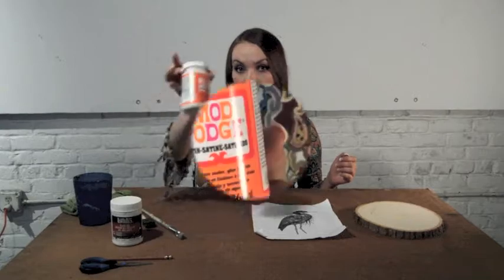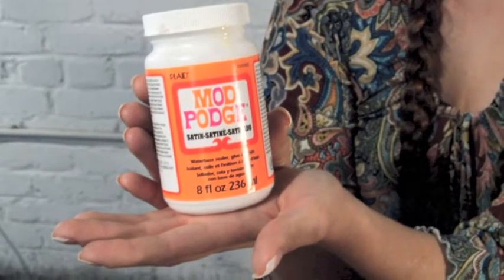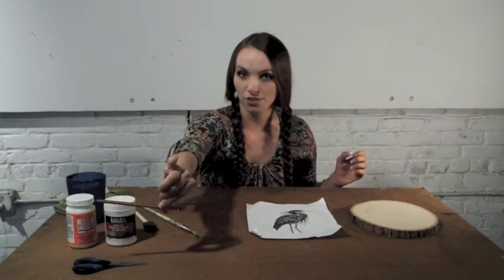First things first, we're going to need a couple of materials. We are going to need Liquidex medium gel, a little bit of Mod Podge, a paintbrush, and a sponge to apply the gel. Scissors and pencil are optional.